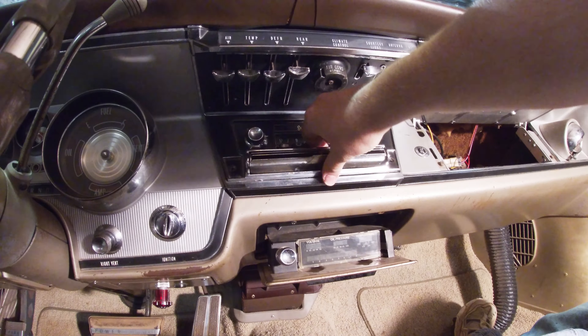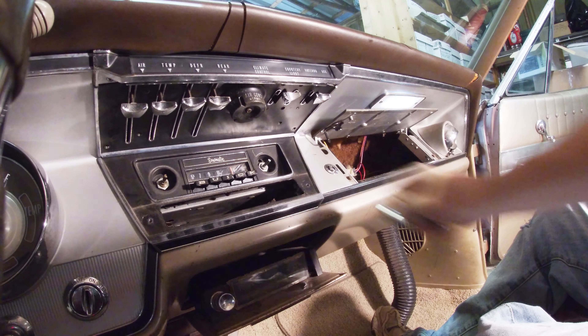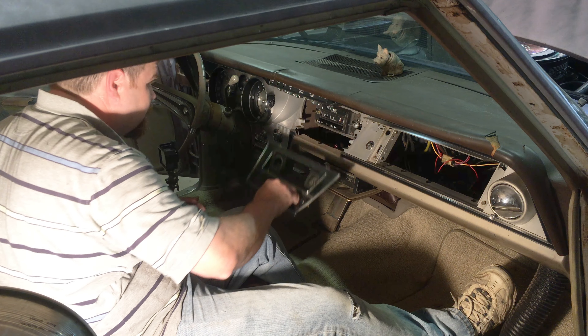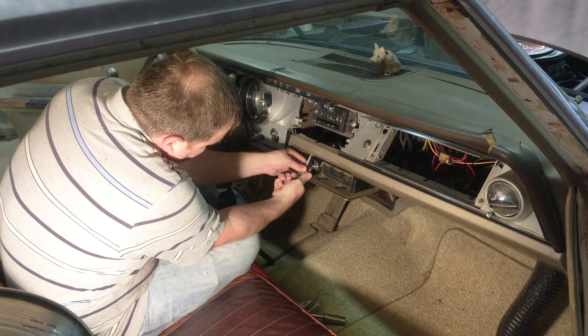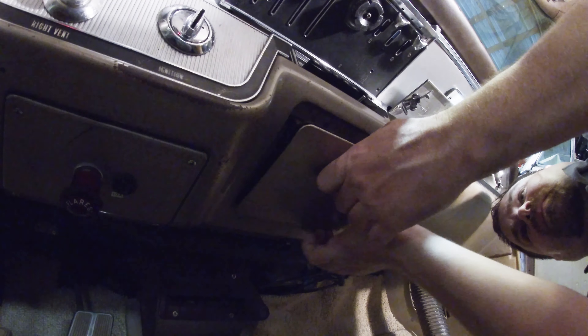Next up is the center vent. After it's removed, this plenum can be removed. Next up, knobs come off of the radio, then nuts, then the radio faceplate will come off. After that, the ashtray has screws at the top and the bottom.